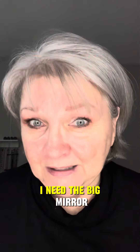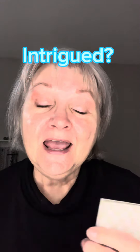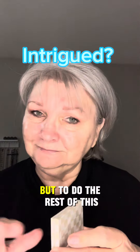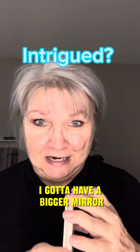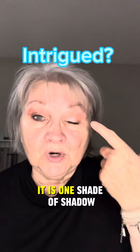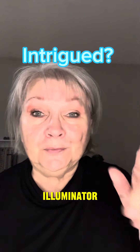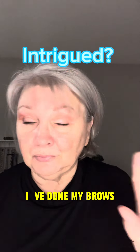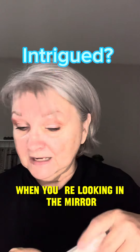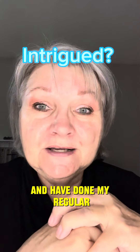At 72, I need the big mirror. If you see me looking over here, that's my 10x mirror — I need that to put my makeup on. I already have my eye makeup on: it's one shade of shadow, a little bit of illuminator on my lid, minimal brows, and mascara. My skin has been hydrated — I've used a moisturizer and done my regular skincare this morning.